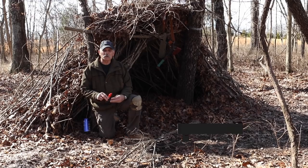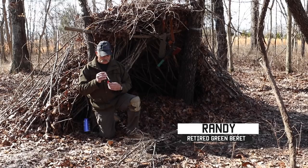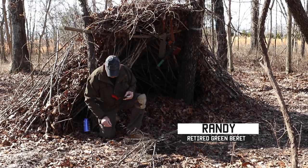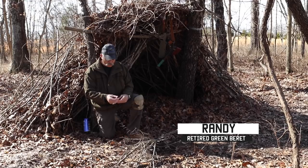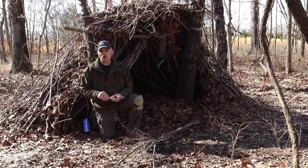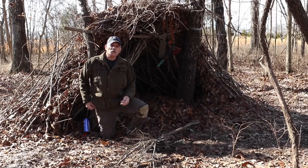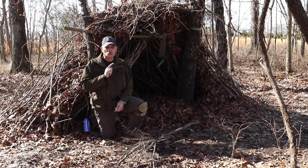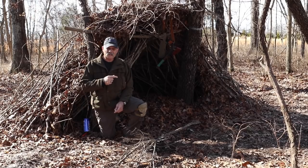Today we're going to talk about building your debris shelter. I did this video for Carl because I love the guy. But if I catch you traveling around building a debris shelter, I'm going to beat you — use your tarp. This thing took me three solid hours to build.